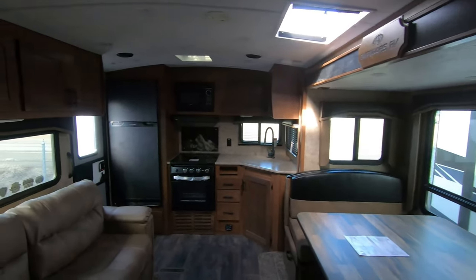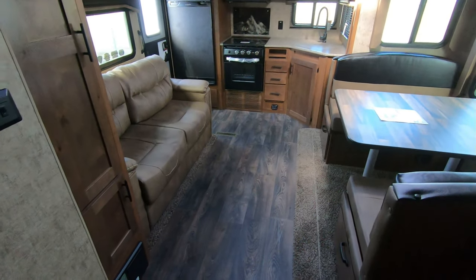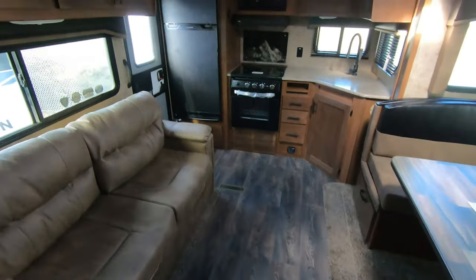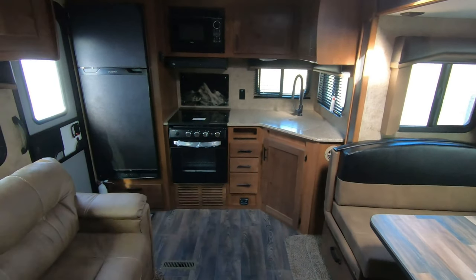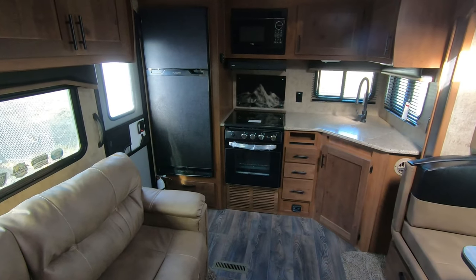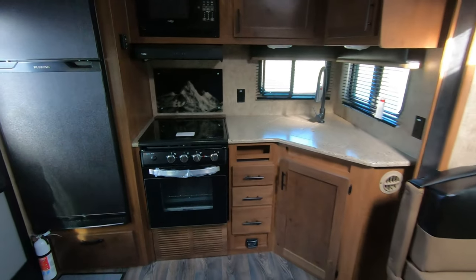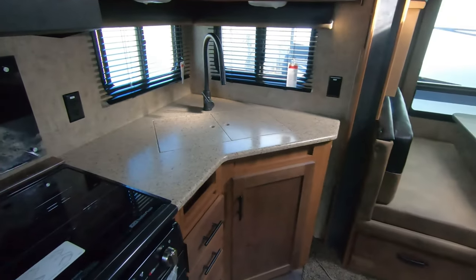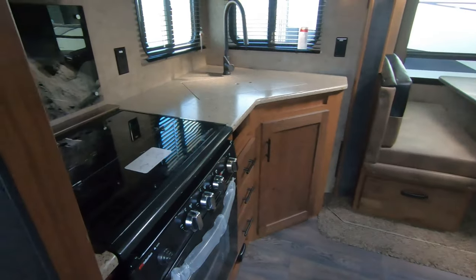Really nice floor plan. With the slide out in, you can still access your refrigerator and hop in here on travel days to make some lunch without sliding the slide out. You have full access to your kitchen with that slide in — the slide will come right here and give you full access to everything you need. That'll do it for this RV — this is a 24 KRS and it's a really nice unit.